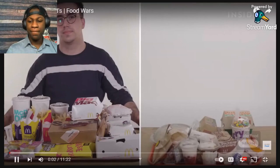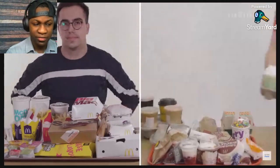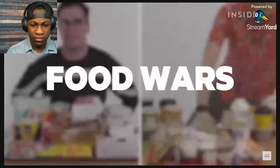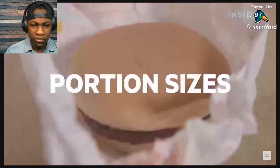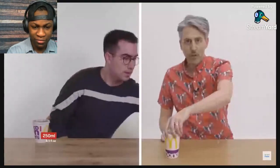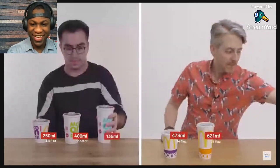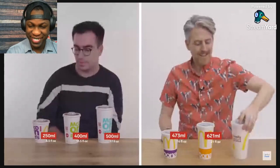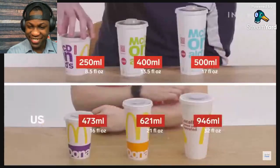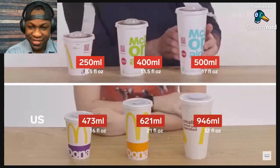Recount to portion sizes — we wanted to find out the biggest differences between UK and US McDonald's. This is what a small drink looks like in the UK, and this is a US small. This is what a medium drink looks like, this is a US medium, and this is a large. This is crazy.